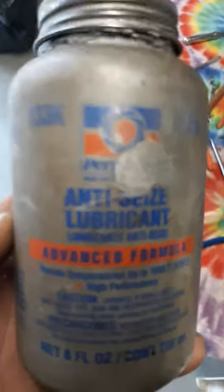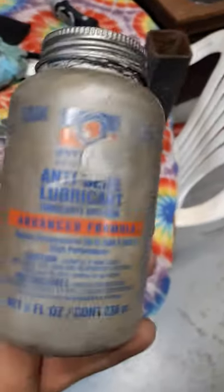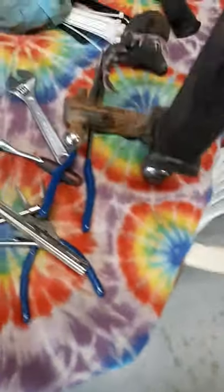Oh, here it is right here. It's called Never-Seize. It's a grease graphite mix, and it goes on gray. And it will never seize — it's exactly what it says.